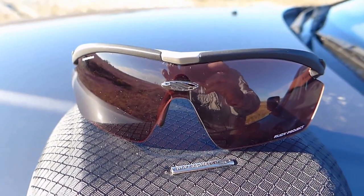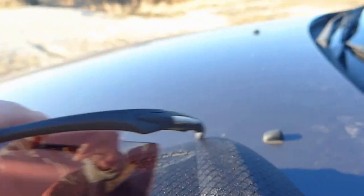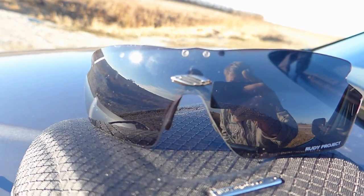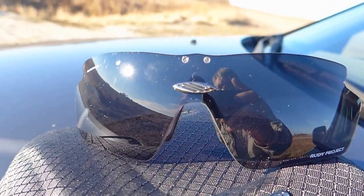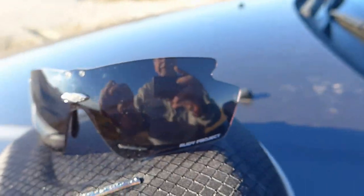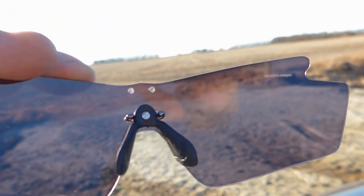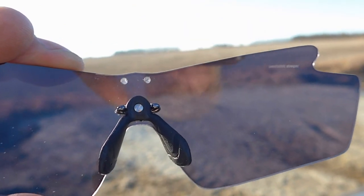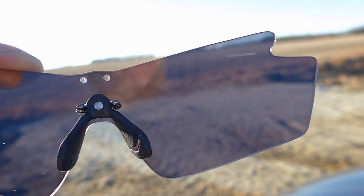You can see that this is a substantial darkening from where we started. Taking a look back at the clear-to-black, those look almost like regular sunglasses right now — that's a very, very good tint.